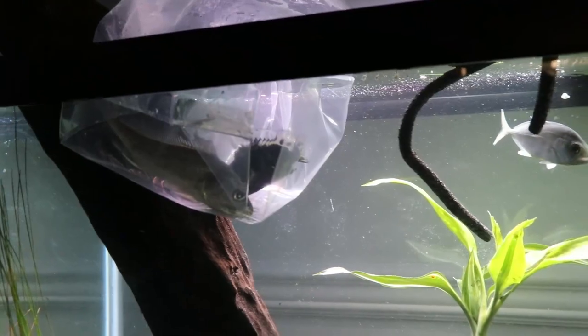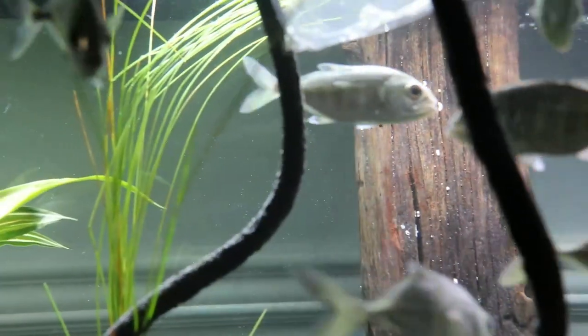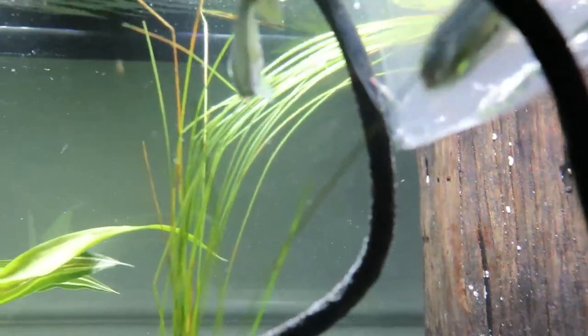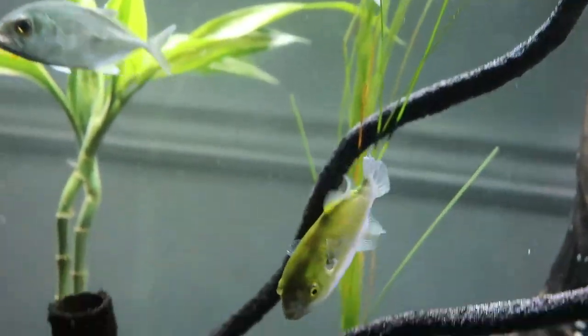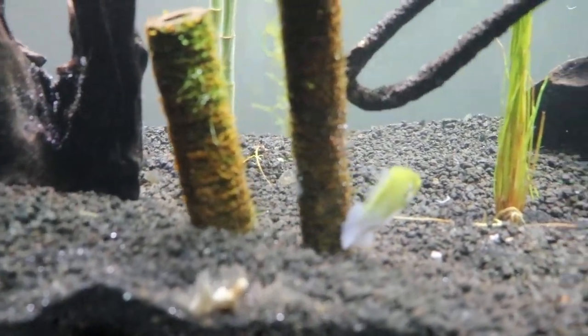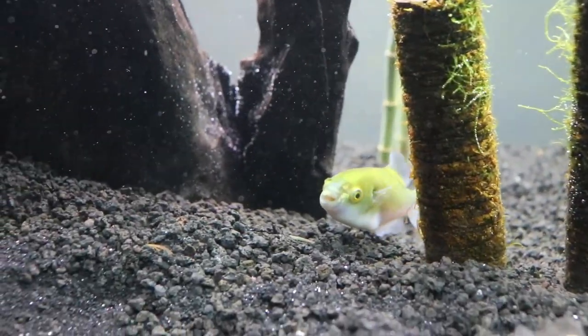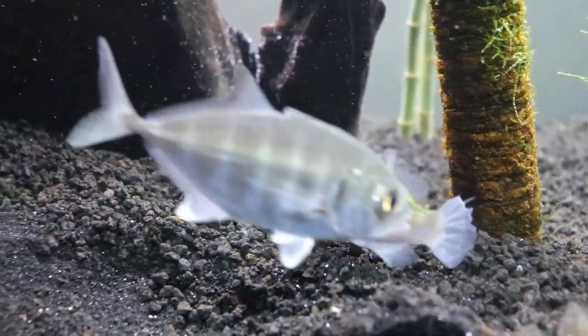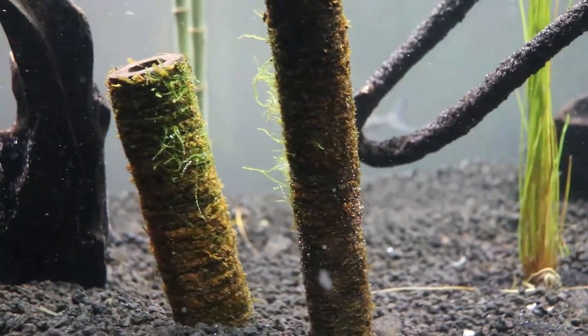So we're going to go ahead and let these guys acclimate. Puffer is ready to go. I like the— oh, these guys are ready to eat already. Can't wait. Let's see if they will eat after. Come on buddy, welcome to your new home. Oh, he looks so cool. These dudes — I don't think they grow past five inches, to be honest with you. Four and a half inches, already an adult. So I think these little guys won't get big, so the 75 will be great for him.